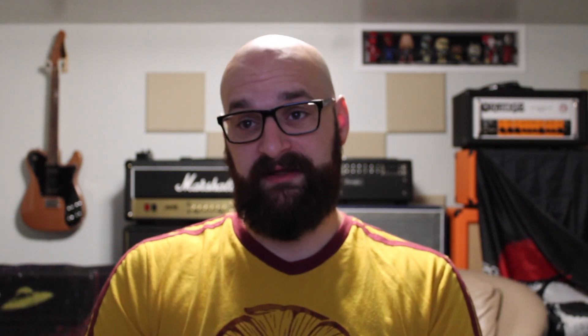Question two: is Marshall a better build quality than Friedman? No, not at all. Friedman is definitely the higher quality amplifier. They are very well built. I'm not saying Marshall's crap, but in my experience the Friedmans are definitely a better build than Marshall.